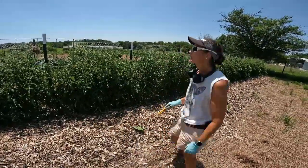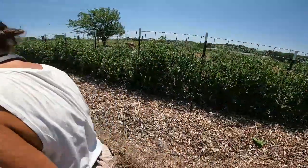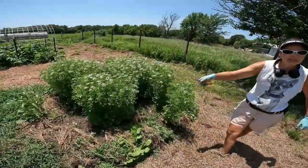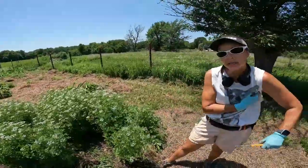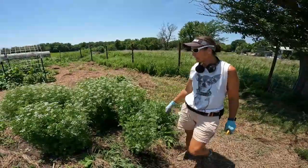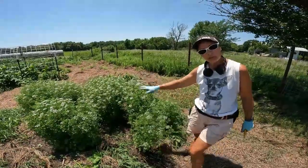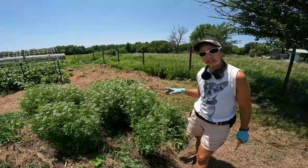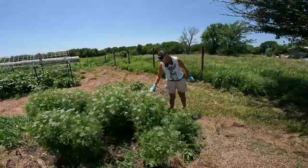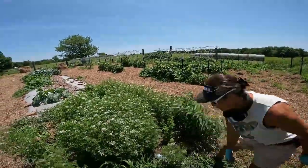Just kind of looking at stuff — I haven't been here in a couple of days. This is the cilantro. The coriander seed is what I'm looking for here. I have a Buffalo Seed Company agreement — they will buy back the coriander seed. My goal here has been harvesting as it's been growing and drying it and freezing it for salsa. Now I've let it go to seed so that I can collect them. These weeds still come out so easy — I'm so grateful.